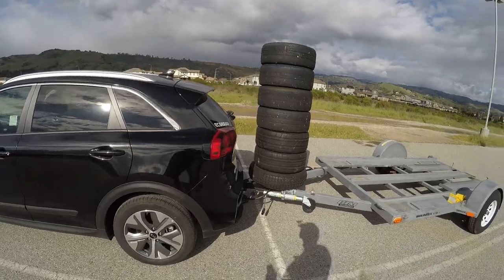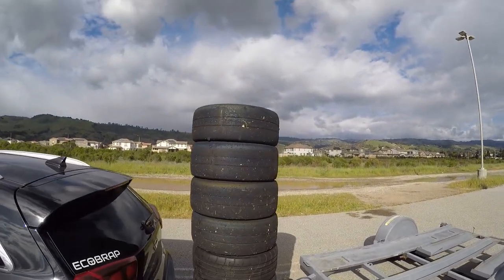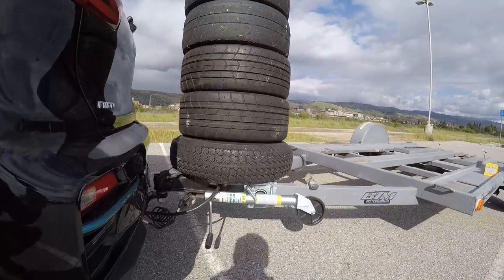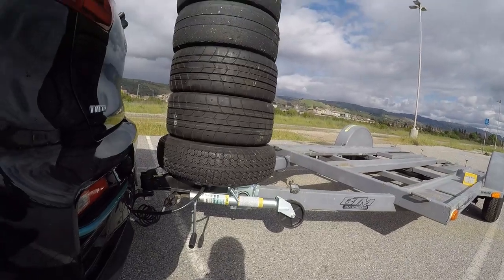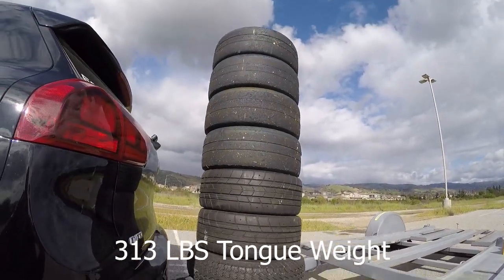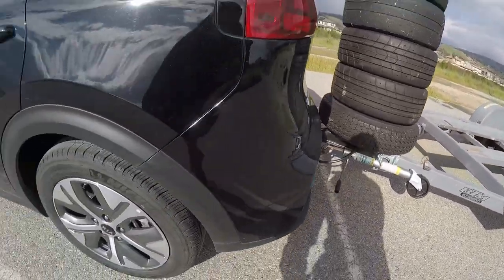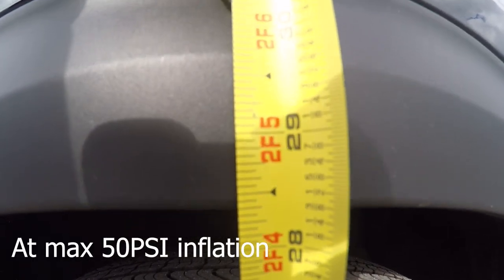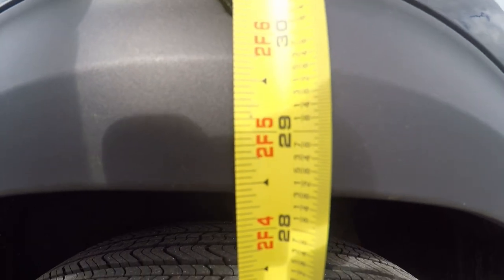What we're going to do before we actually get to the install is check to see if the airbags are actually doing anything. We've got 233 pounds worth of tires on the tongue of the trailer here, and if you include the 80 pounds that the trailer has statically, we've basically got 313 pounds pushing down right on the trailer hitch. So we're going to take a measurement — I'm going to call this 28 and 5 sixteenths.